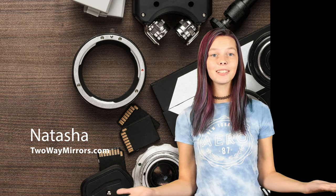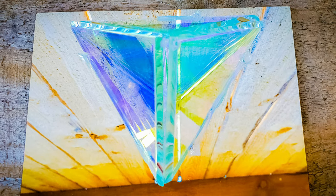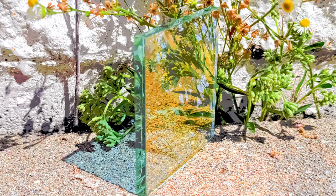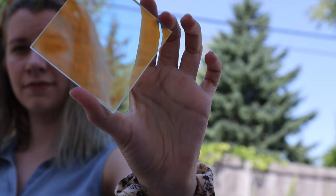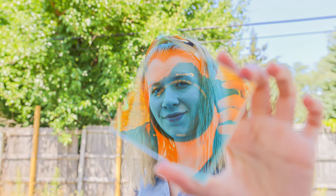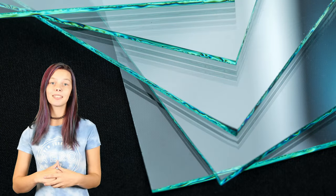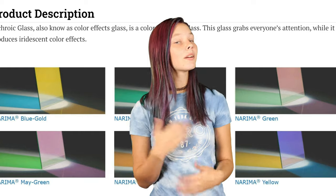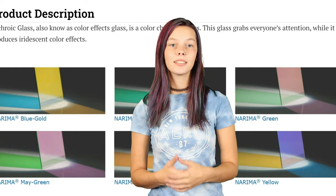Hi, I'm Natasha, mirror wizard with two-way mirrors. Each week we bring you exclusive lessons based on our expertise in the glass industry. Subscribe now so you don't miss them. Let's get started. Dichroic glass has multiple transparent mirror layers that reflect precise colors of light and allows other light to pass through.